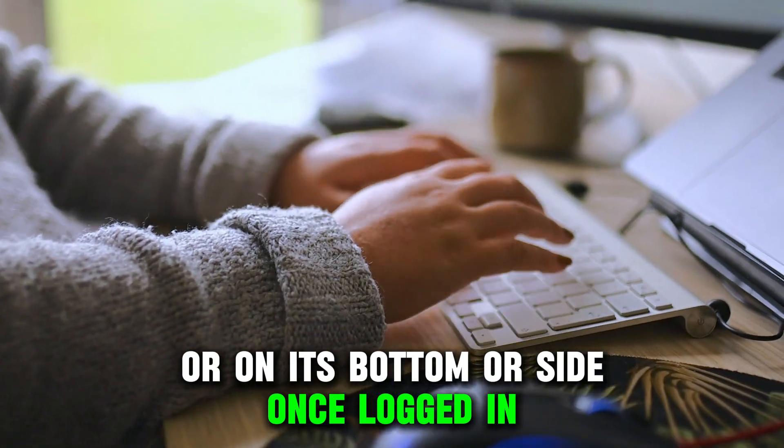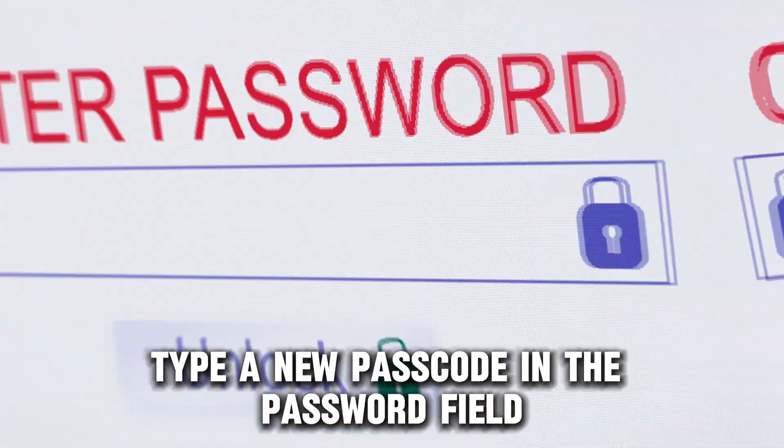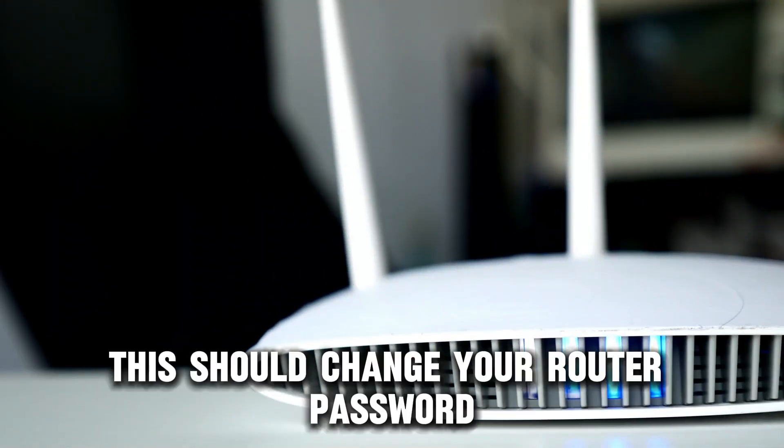Once logged in, locate a section labeled Wi-Fi, then head to the password field. Type a new passcode in the password field and confirm it if prompted. This should change your router password.